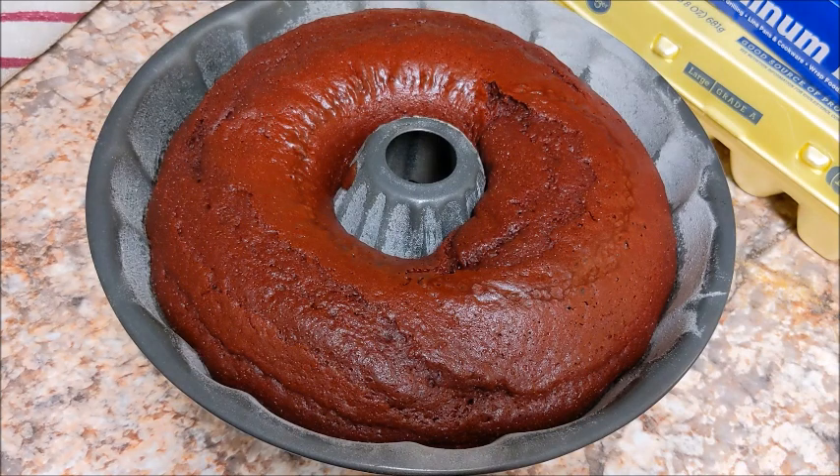Our cake is done. I just pulled it out — it's looking good and it's smelling good.